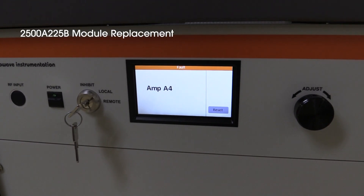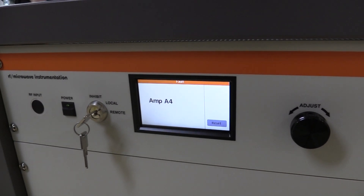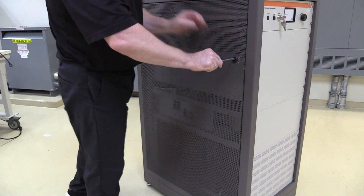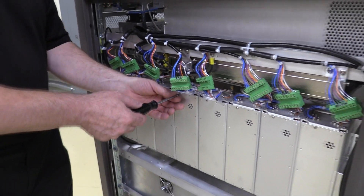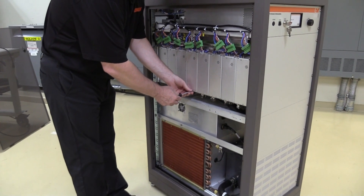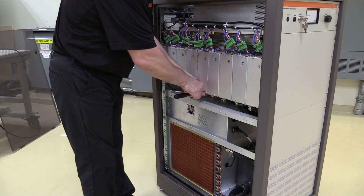In the event of an RF module failure, you will be notified by the front panel display. To replace the module quickly and efficiently, simply remove the slide cover. The failed module, which is identified by the front panel display, can also be confirmed by the red fault LED seen through the top cover perforations of the module.